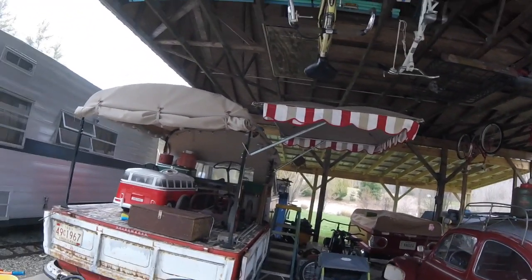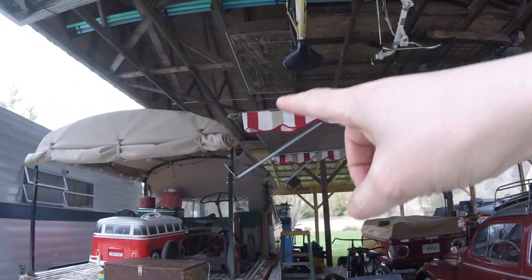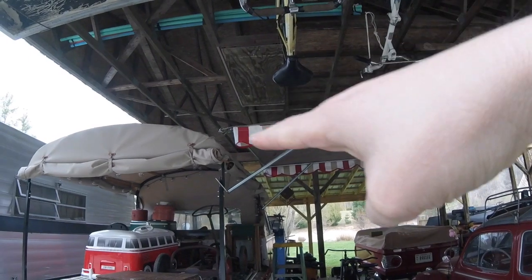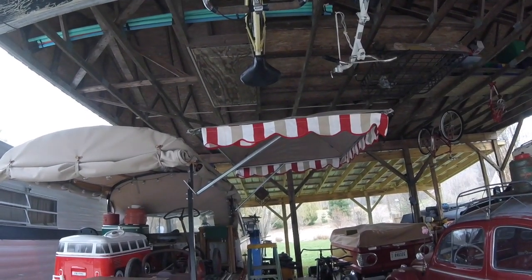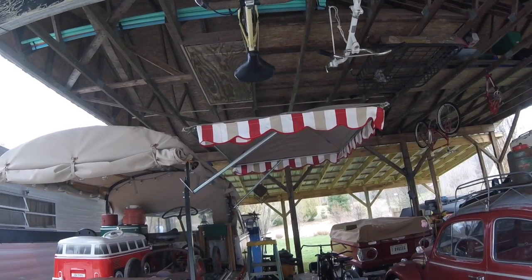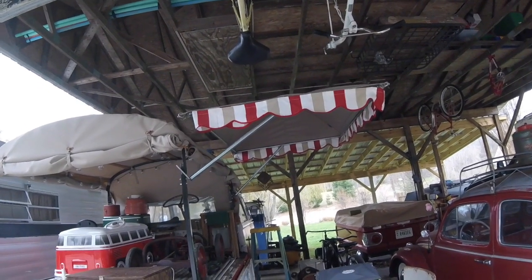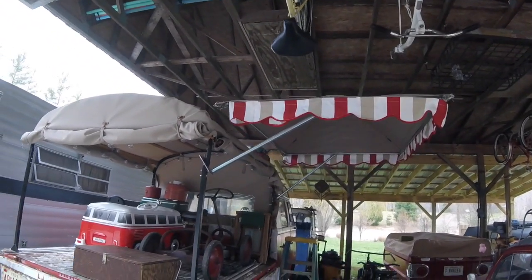I thought about it quite a bit and decided this is what I wanted to go with. I wanted it adjustable height-wise, as well as able to slide out and back towards the bus. That took some doing, and I did not want to drill any holes in anything, so everything works by counter pressure. It is just mocked up right now — not completed.